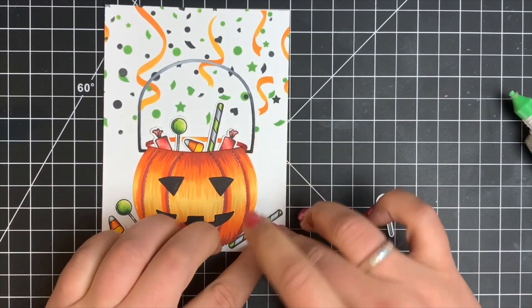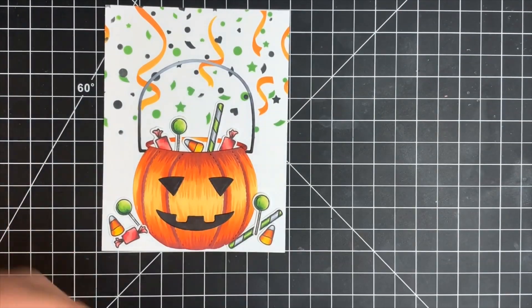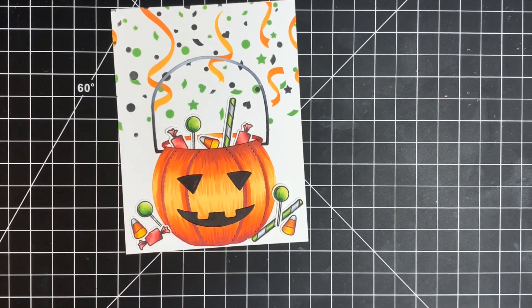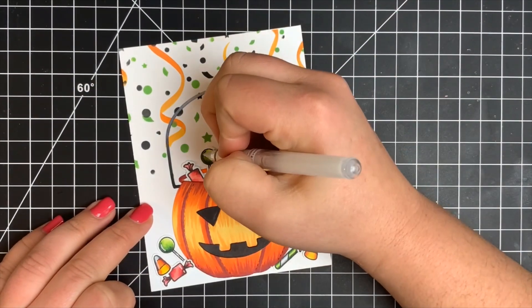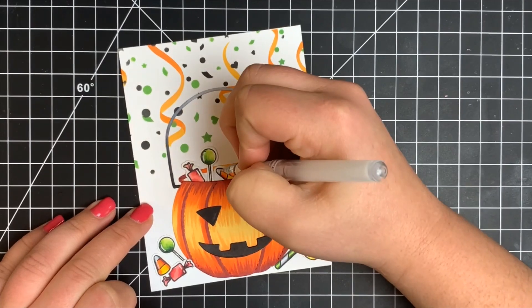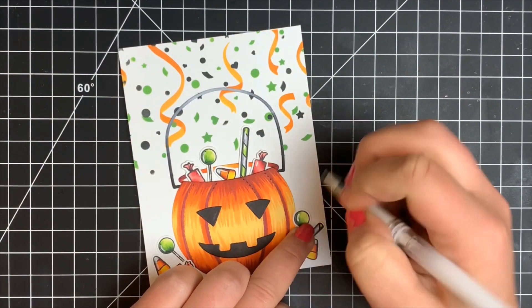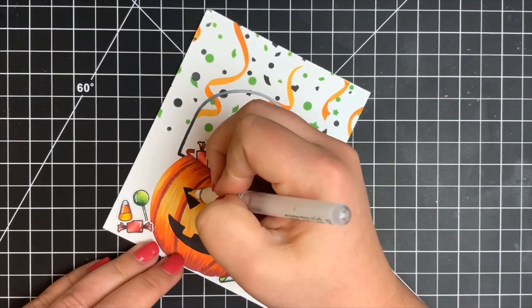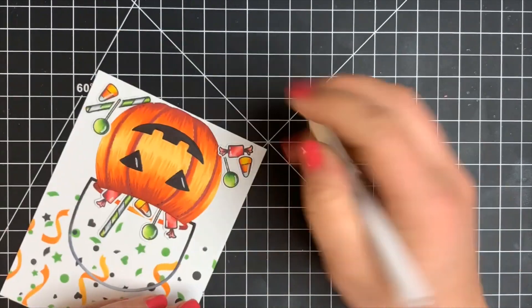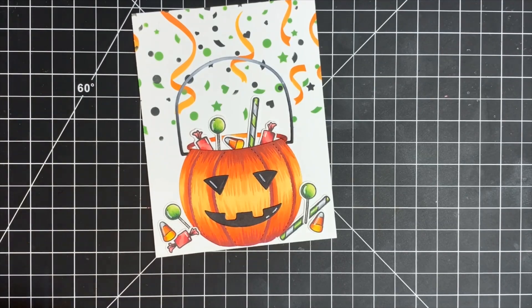Once happy with the placement of all the candy pieces, I added white gel pen details to pretty much everything — this boosts your coloring and adds shape and highlights. I also added shimmer to all of the candy as well as the little face on the pumpkin using a Nuvo Aqua Shimmer pen. Next we're moving on to the sentiment.